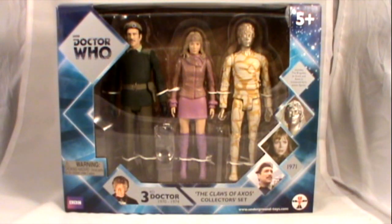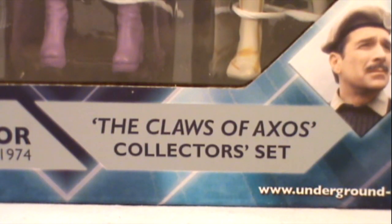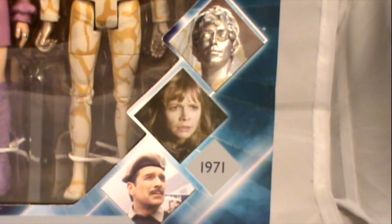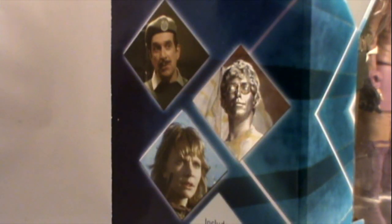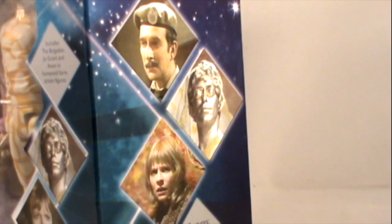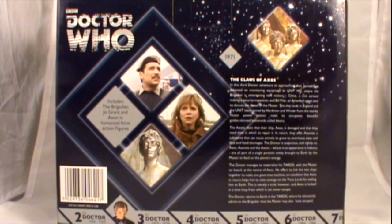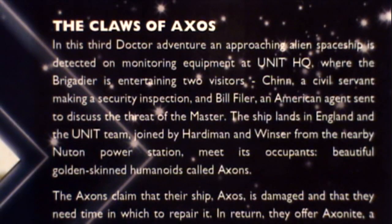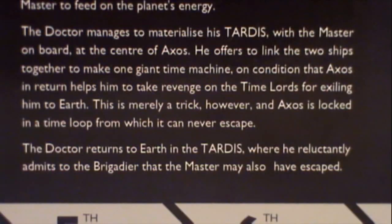The figures come packaged in the standard classic series window box. It features many of the same design elements from previous classic box sets, and features images of the three characters featured inside. The side of the box also features more images of the characters from the set, and the back of the box features some more images of the Brigadier, Jo Grant, and the Axon Man, as well as another image of the Axons and a very detailed biography about the entire episode. The inside of the box features an image of the Axon spaceship, along with the TARDIS, and another Axon.